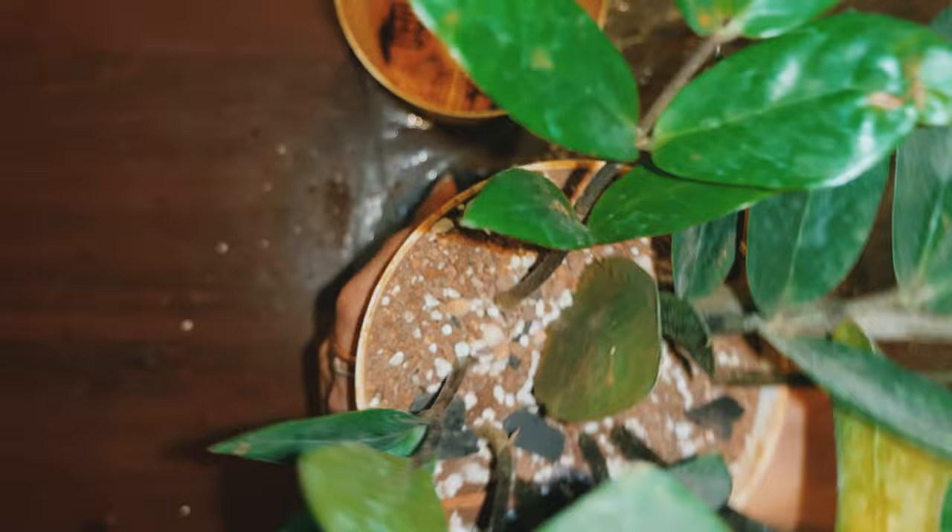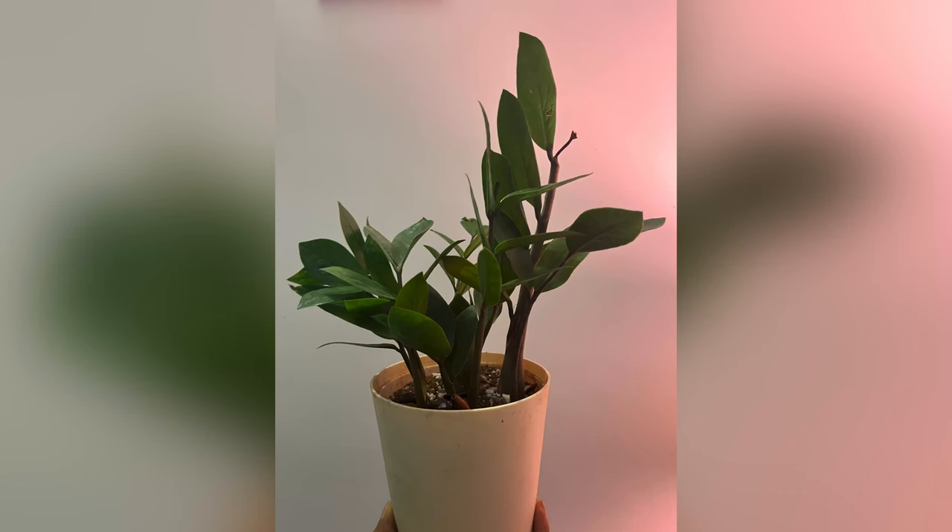Please do not forget to like and subscribe if you like more plant videos, and also follow my Instagram handle linked in the info button. Bye for now.